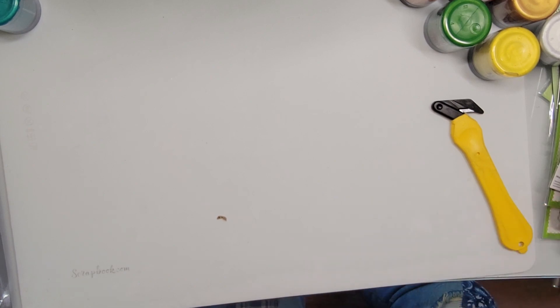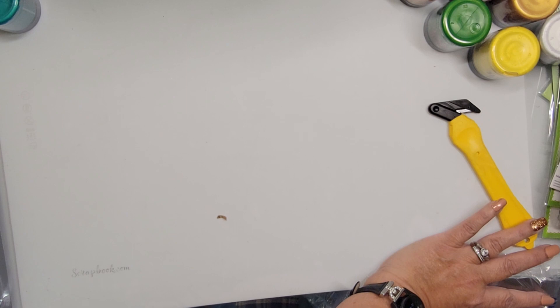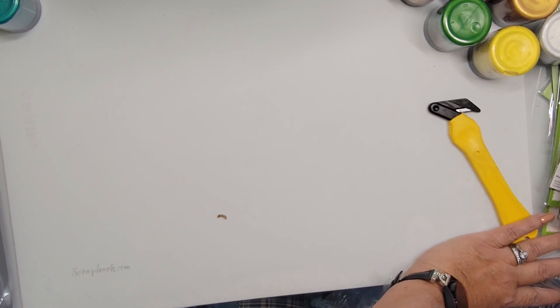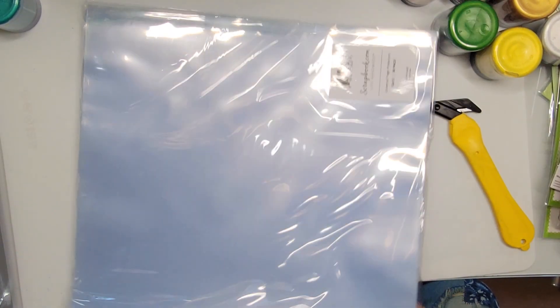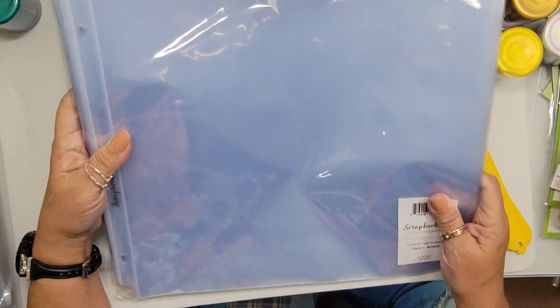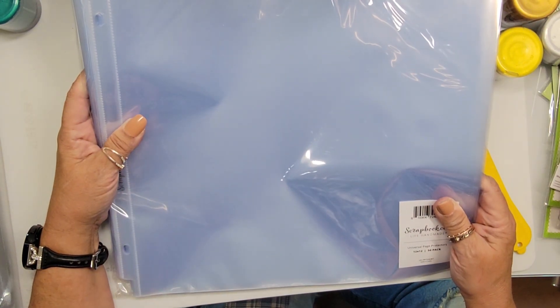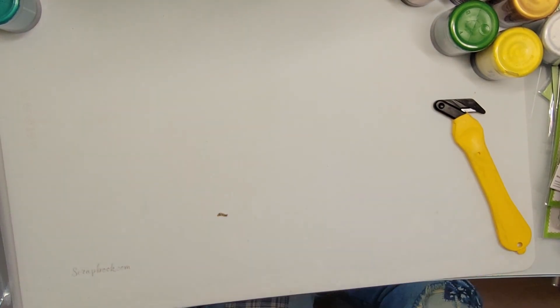Also in the box I bought a 50-pack of filler pages for the album. As slow a scrapbooker as I am, this will last me a millennia. Now I can just put those straight into the album.